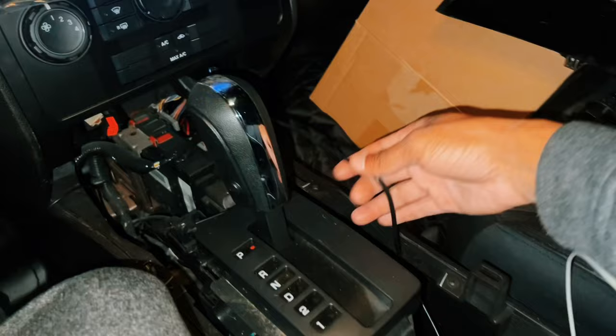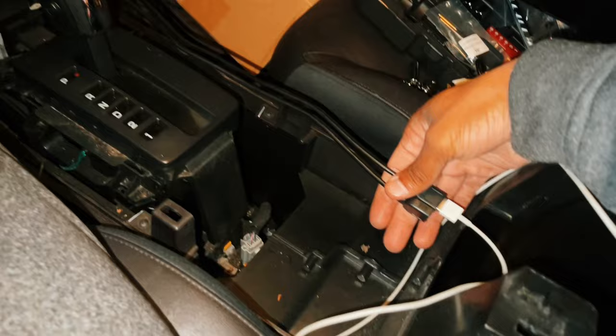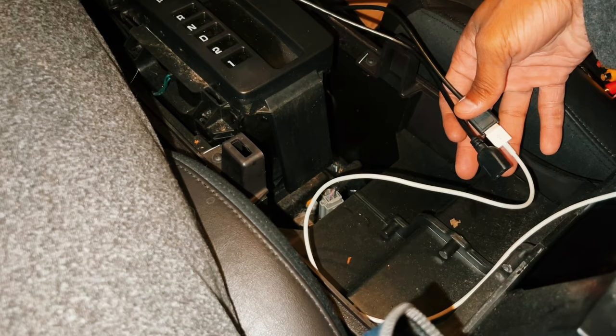The plan was to route the USB cable long enough to place it into the armrest compartment, where I could keep the charger there and just plug my phone in to charge. Unfortunately, it's too short, so I'll be buying an adapter. I'll put a link and a picture of it down below in case you're interested — but if not, you can go ahead and skip that whole step.